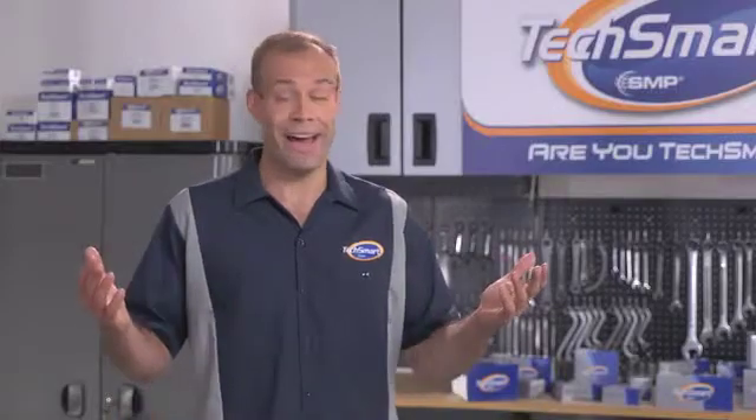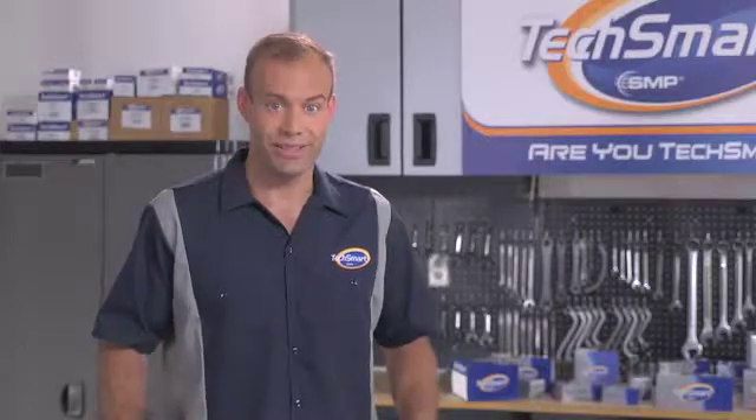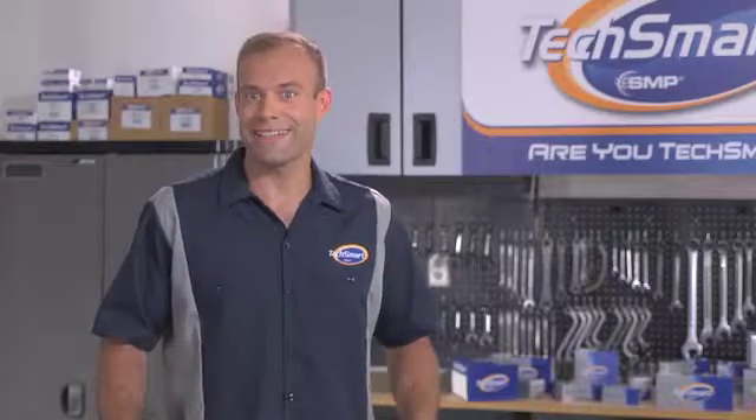Which, as we all know, is not a good thing. So obviously, there are lots of reasons to keep these systems running smoothly. Because when they're working great, they're like a tag team that ensures great performance, fuel efficiency, and a smooth idle. And when they're not working great, believe me, you're going to know it.